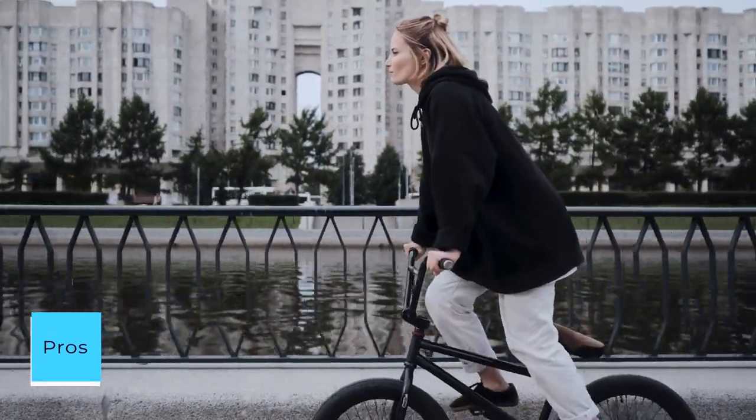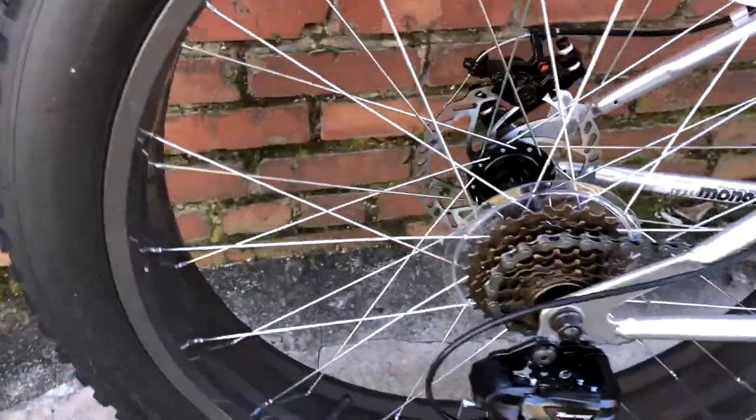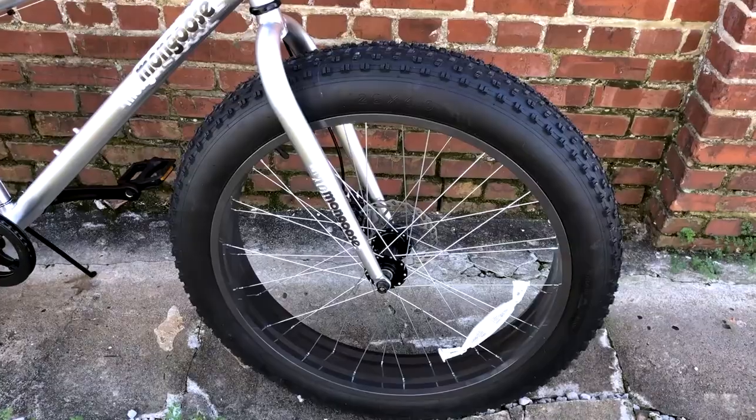Pros: Low cost but solid quality. Fun to ride — there's nothing like fat tire biking. Nice power and torque. Easy hill climbing and quick takeoffs. Fairly easy to assemble.